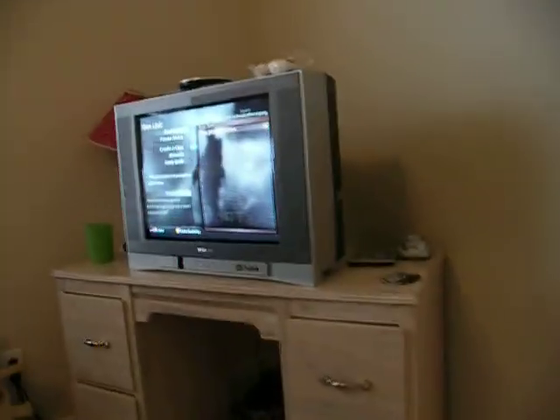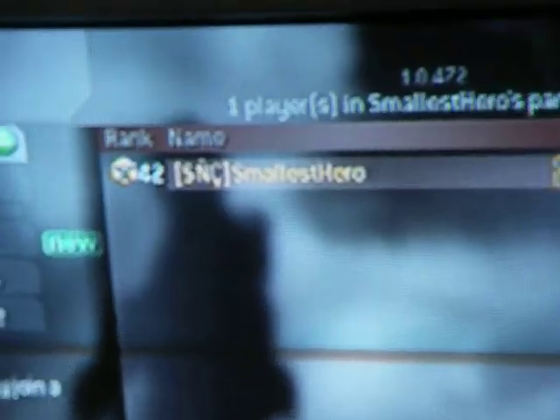Just chilling out, playing some Call of Duty 4. That's me — Smallest Hero.